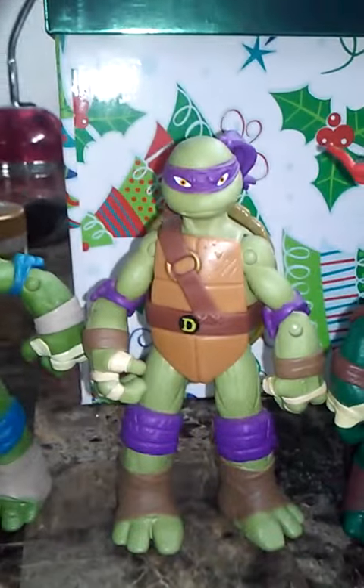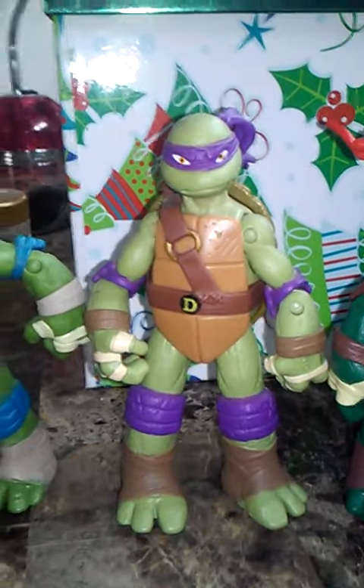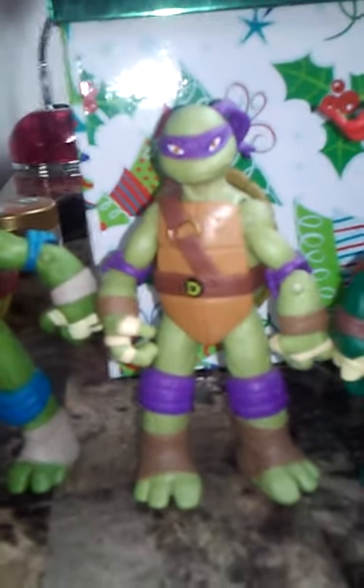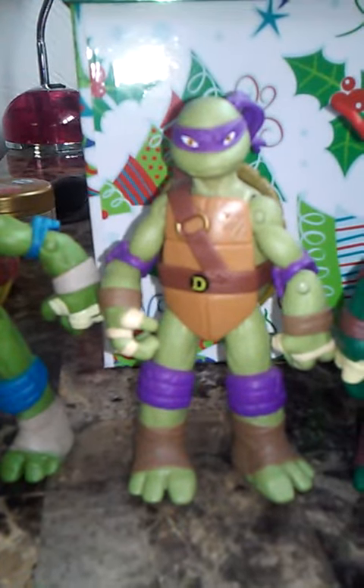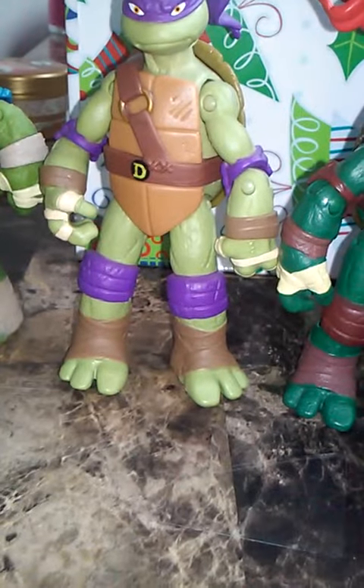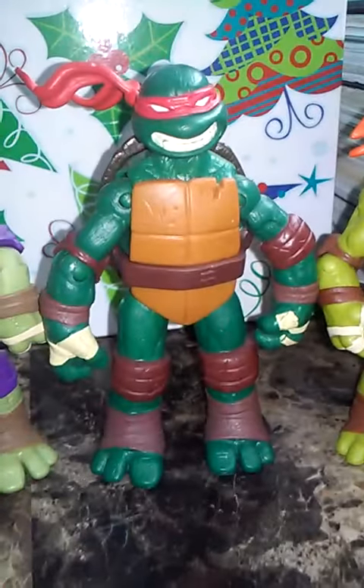Then Donnie. Purple bandana, purple elbow pads and purple knee pads. And the pupils, and the icon letter.